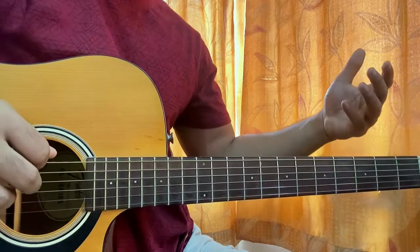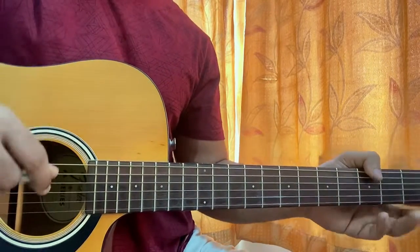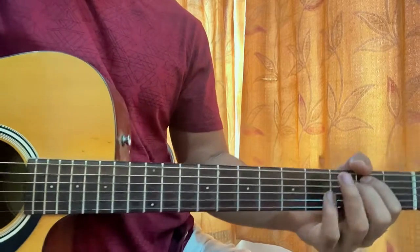So let's get started. I want to dive straight into the lesson as always — no capo, standard tuning. Have a look at the chord shapes and I'll show you guys everything.